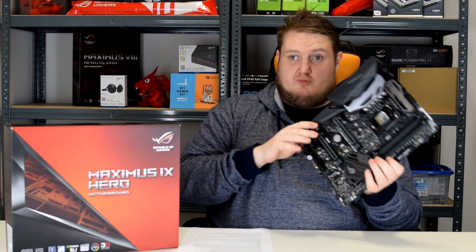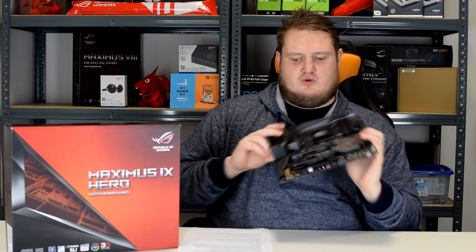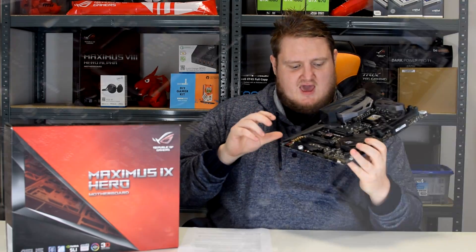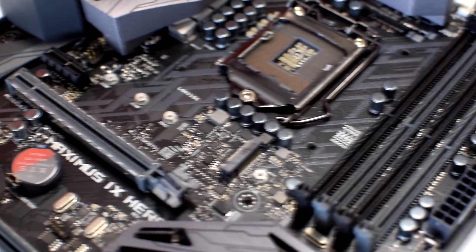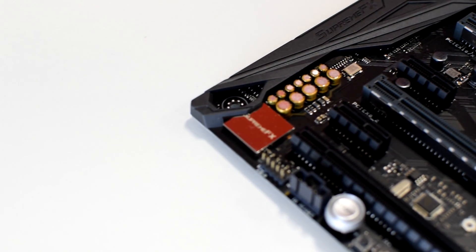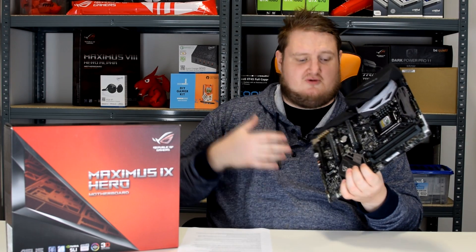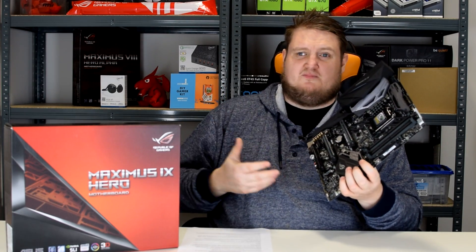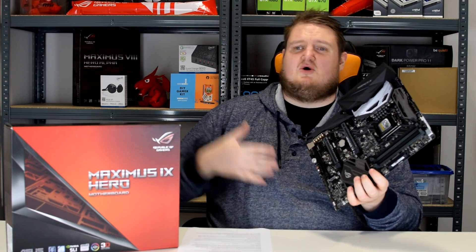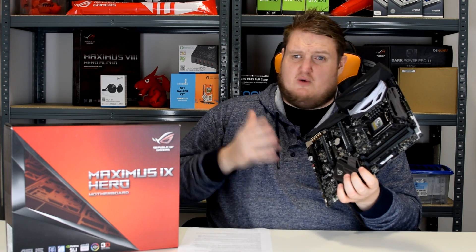One notable thing worth mentioning is the Realtek ALC ROG S1220 audio configuration — the codec itself. Asus's ROG Supreme FX chip has been upgraded, so the onboard audio is beefier and much better than the Z170 onboard. If you're a big fan of audio, have a decent set of headphones, and don't have a DAC or upgraded sound card, this board will still power them no problem.